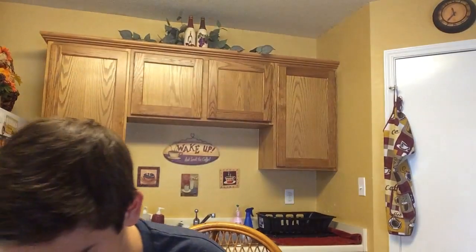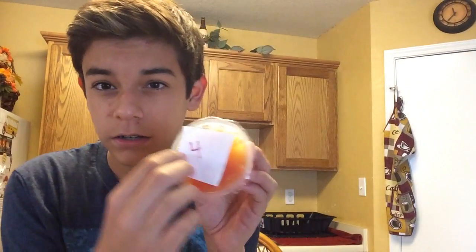First number — one! Blueberries, my favorite! Second item — four! Oh, I got another good one. Fruit cup! I like this challenge, it's fun.